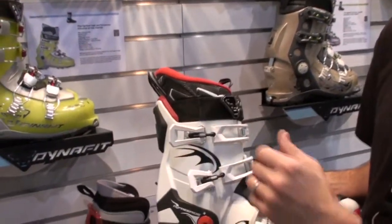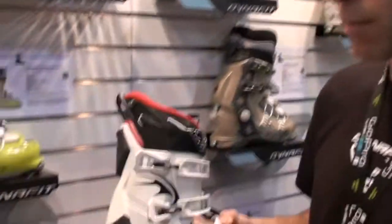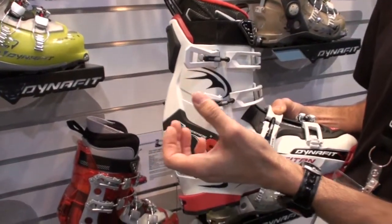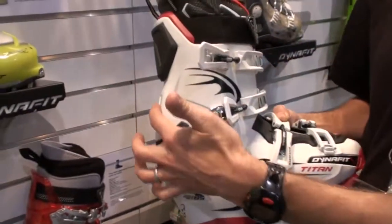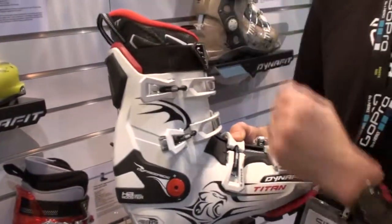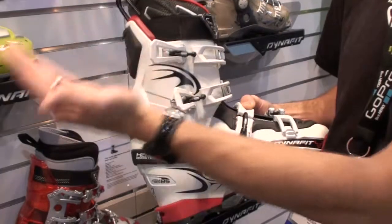The Titan will actually flip open into walk mode, and what it'll do is truly articulate — not just forward flex, but aft as well. You need the boot to flex forward and aft so you can comfortably kick and glide while skinning and walk up the mountain. You just unlock the pivot, loosen the buckles, and put it in tour mode. We have the furthest articulation of any freeride touring boot.